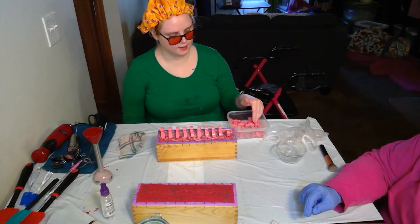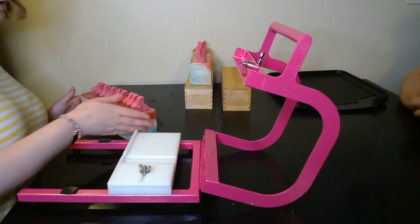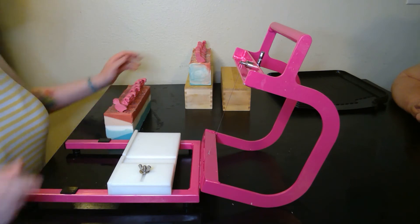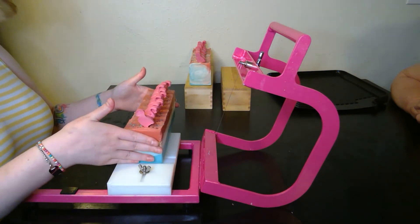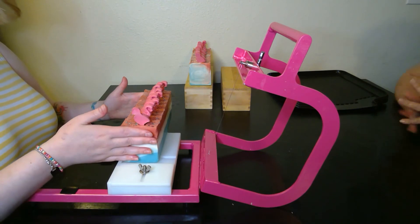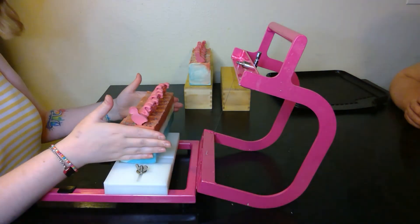I'm going to put the flamingos on the other one as well and show you a picture of what it looks like up close, and come back for the cut. Here we are with our Let's Flamingo soap. The top is so pretty on both of them — you can see all the sparkly sparkles. Oh, that Good Glitter!